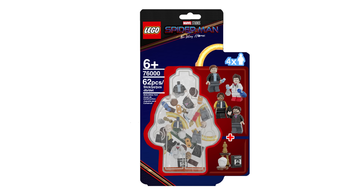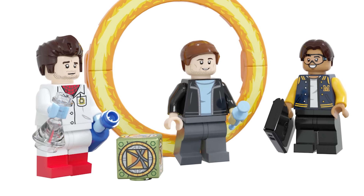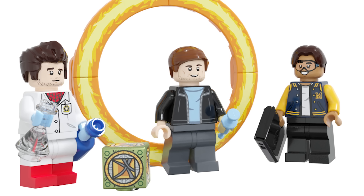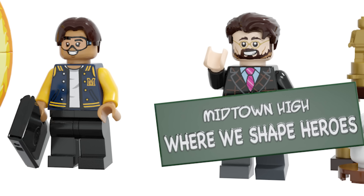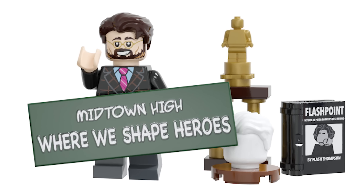He also designed a minifigure accessory set meant to be Midtown High. You've got Andrew Garfield's Peter Parker with the lab coat trying to make the lizard cure, a Doctor Strange portal ring, Tobey Maguire's Peter Parker in his youth pastor outfit walking through, Ned with goggles, Mr. Harrington with a sign which is really funny, a little bus to the side, some trophies, and Flash's book.